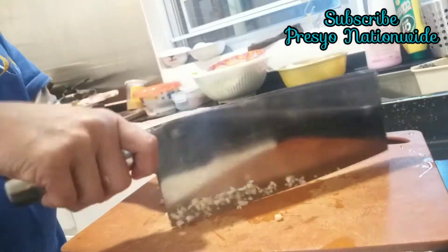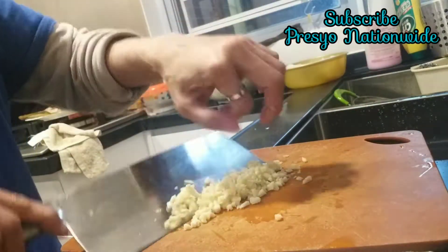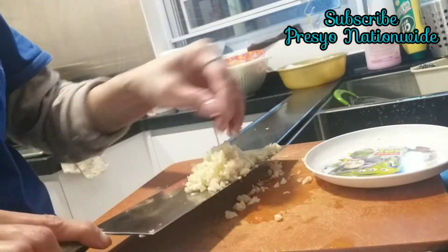Now we are going to cut the garlic into small pieces, and then after that put it in a plate or small plate.